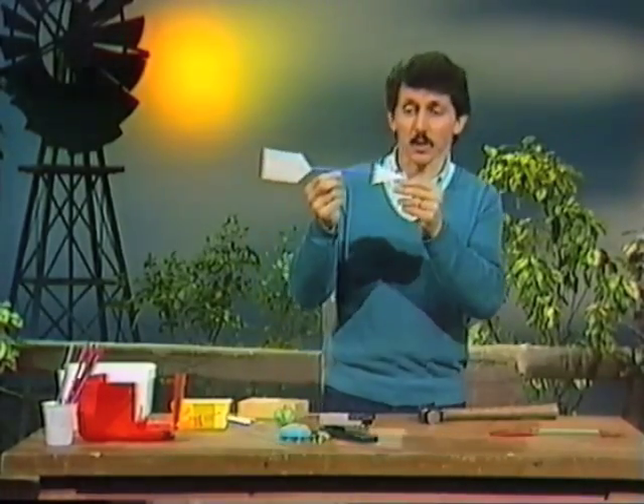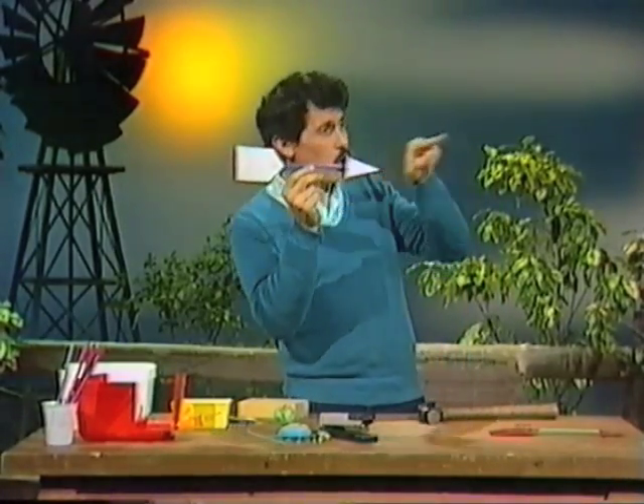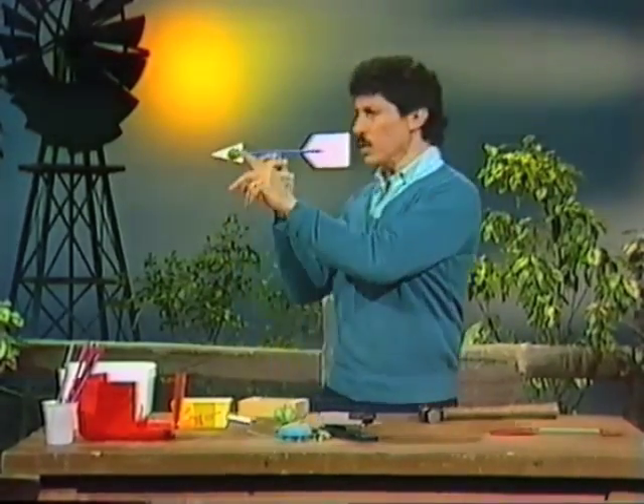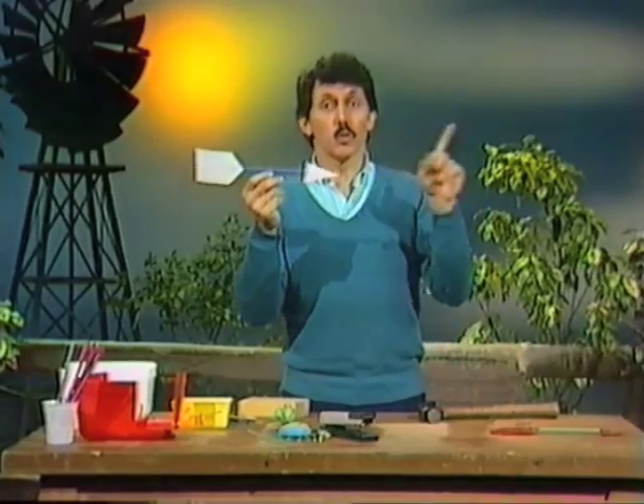What's a wind vane? Well, I'm sure you know. It's a special arrow that always points in the direction from which the wind is coming. It doesn't matter where the wind is coming from, it'll point towards that.